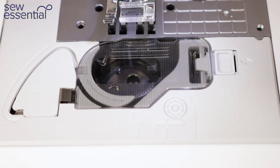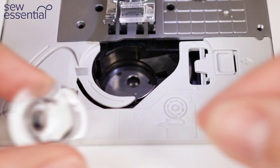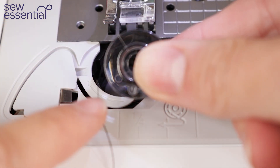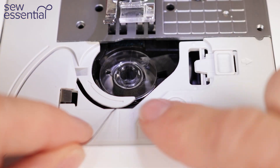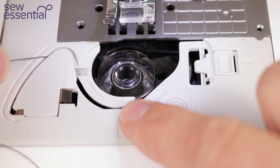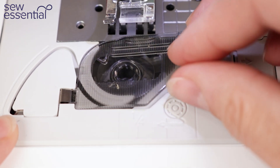To insert the bobbin, remove the case and ensure the thread is coming down the left-hand side of the bobbin — I like to remember this by thinking it should create a letter P. Place the bobbin in the case, then take the loose end of the thread through the thread guides following the arrows, around, up and down, then pull the loose end of the thread to the right and it will snip the excess off for you. Then replace the cover.